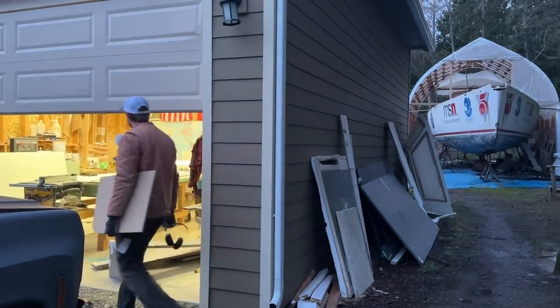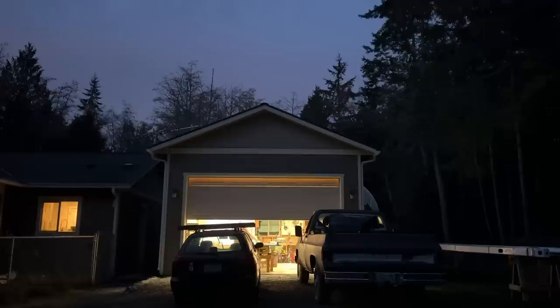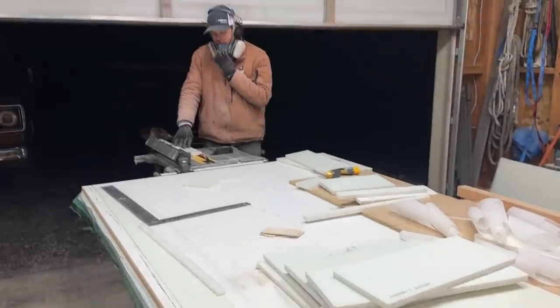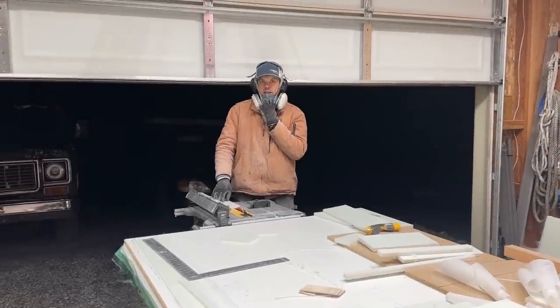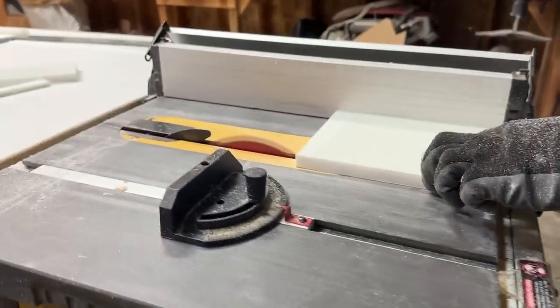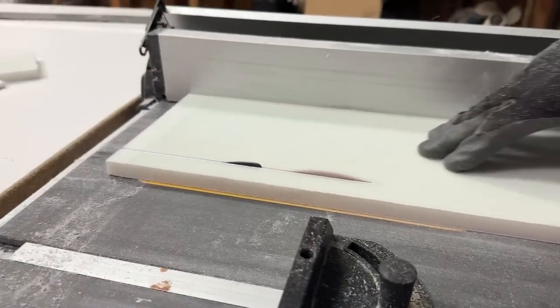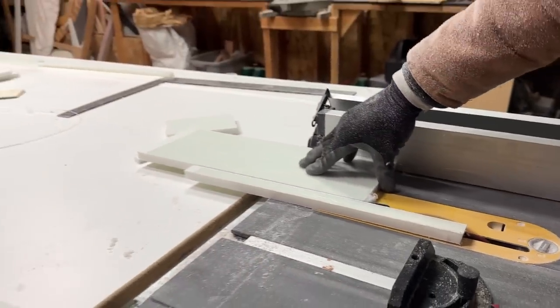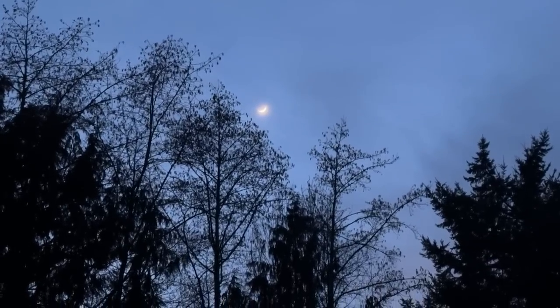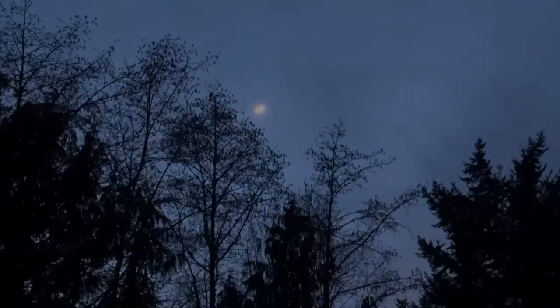I used my drawer mock-ups to cut out the drawer bottoms. It's the last cut of the night. I got all the drawer pieces cut out, including the sides and faces, and ready to be glued together in the morning.